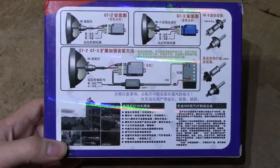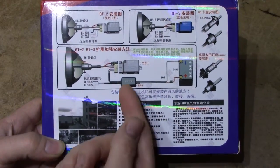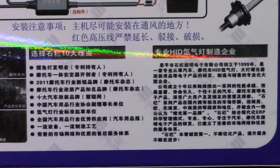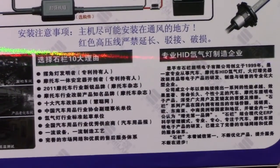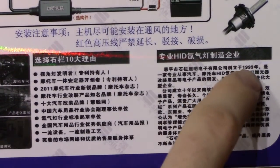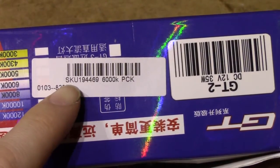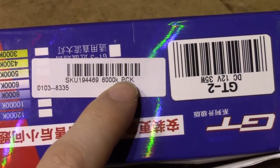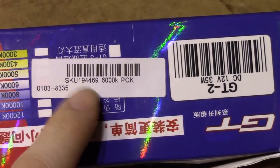You get some kind of basic connection diagram which you can make sense of, although you don't get all the units included. Xilan at least seems to be quite proud of their brand, considering you get a high-res picture of the headquarters and some kind of company history summary in Chinese. The product number is the SKU-194469-6000K-PCK, and the SKU number can be typed straight into Banggood if you want to find this particular unit.